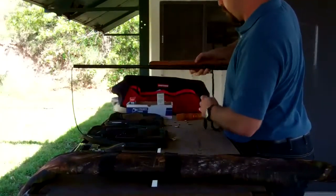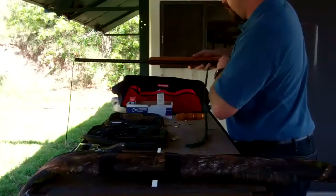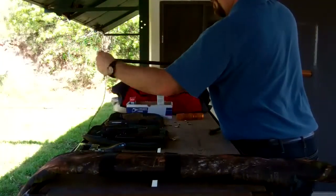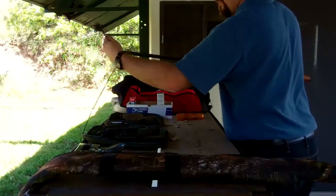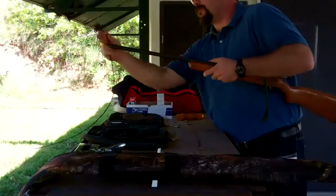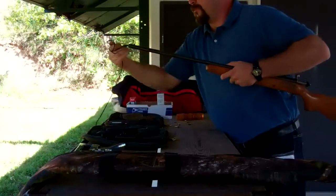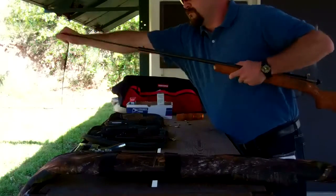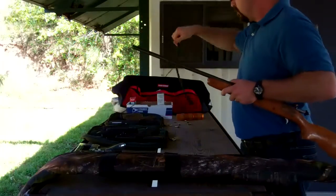After you feed the brass tip through the chamber, through the barrel — as you can see it's coming out the side there — I'm pulling it at an angle. Right now I'm just pulling out the slack. Once the tip of the big part of the bore snake is through, what I'm going to do is pull it straight out, as straight as possible. This angle is not great for that, but there you go.